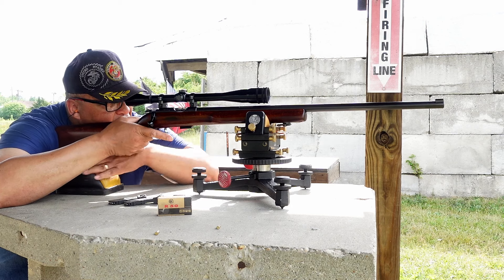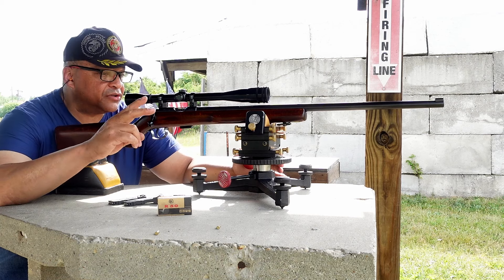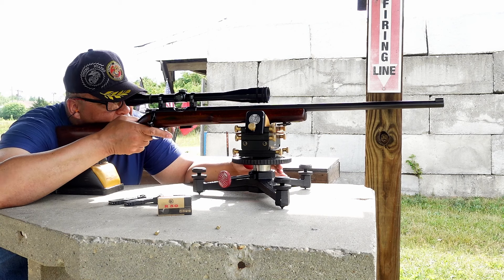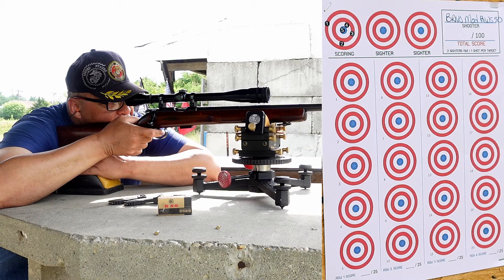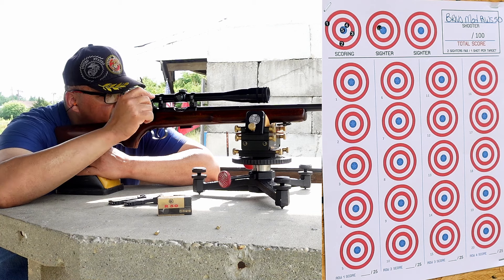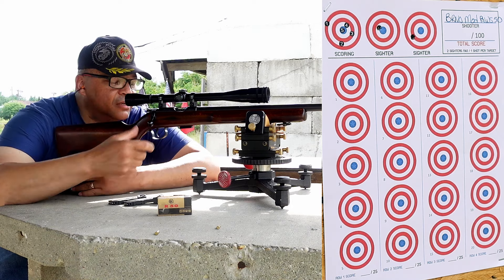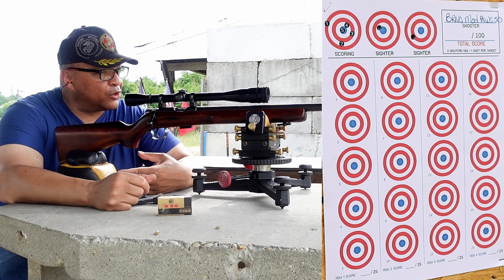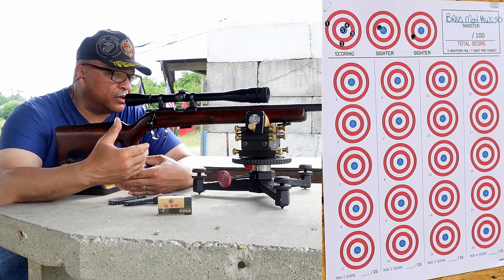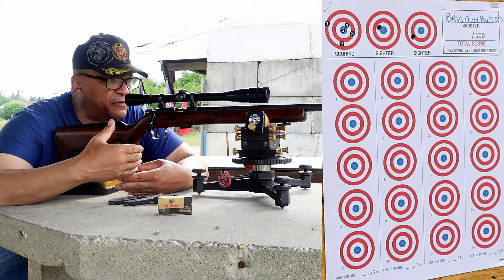I get two sighters and then I go for it. This might be a long range session. I thought it was going to group better than that. There's a light trigger on this thing — the spring has been changed, I believe. It didn't come from the factory that way.